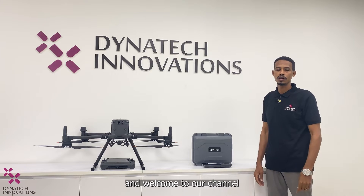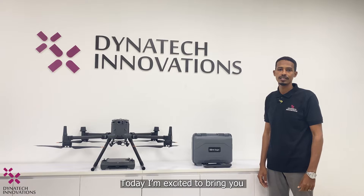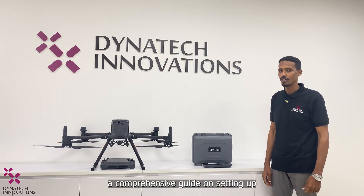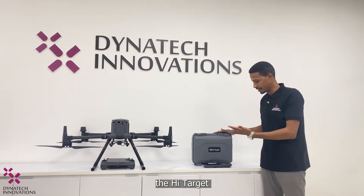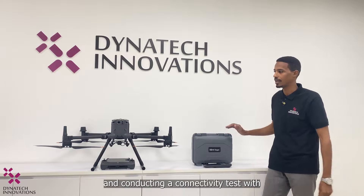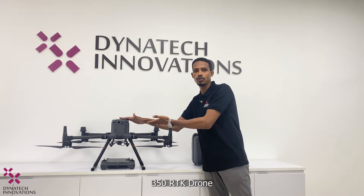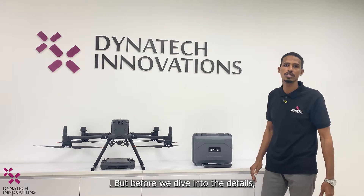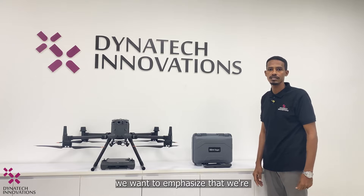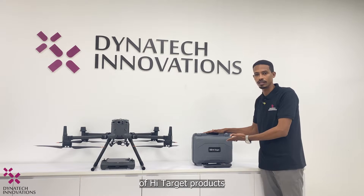Hello and welcome to our channel. I'm Musab from Dynatic Innovations. Today I'm very excited to bring you a comprehensive guide on setting up the Hi-Target V30 Plus GNSS RTK system and conducting a connectivity test with the DJI Matrice 350 RTK drone. We are proud to be an official dealer of Hi-Target products.